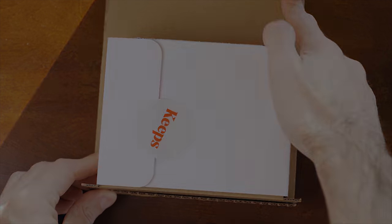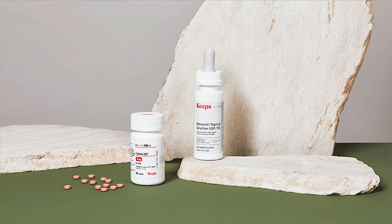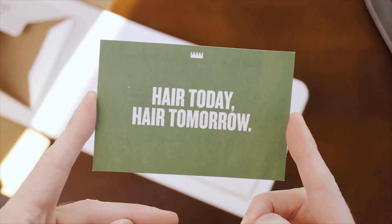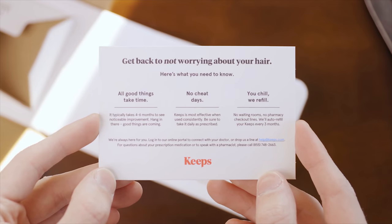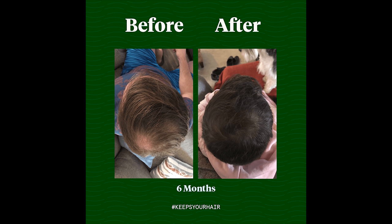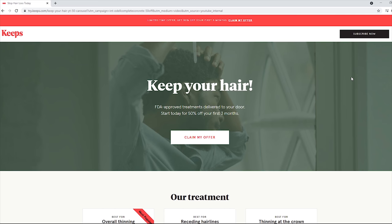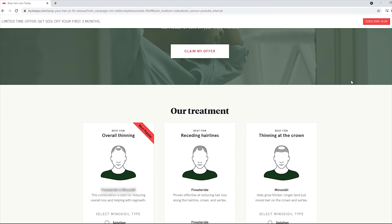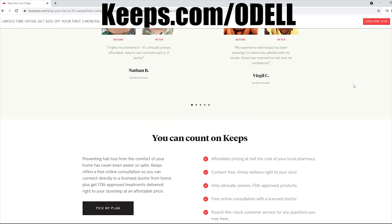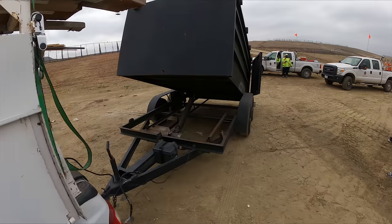Thanks to the sponsor of this video — Keeps. Losing your hair is not the end of the world and Keeps is here to help. Keeps offers the only two generic FDA-approved medications for hair loss with convenient online doctor consultations and shipping directly to your door — at half the price of a typical pharmacy. Two out of three men will experience some form of hair loss by age 35. Go to keeps.com/Odell or click the link in the description to receive 50% off your first order.